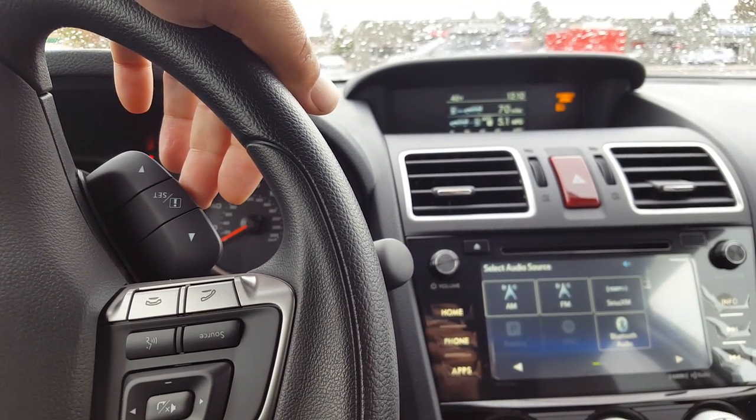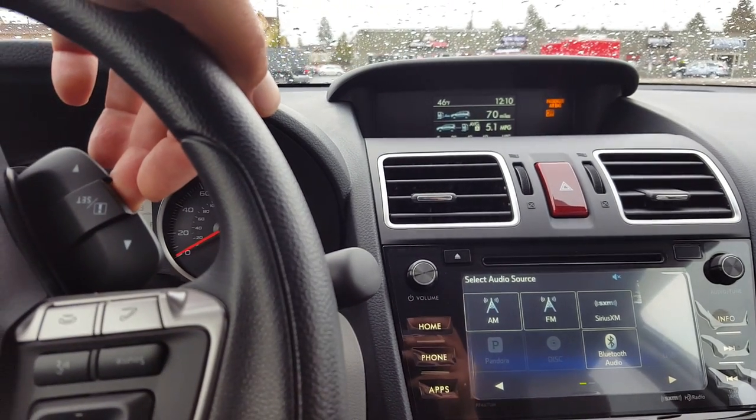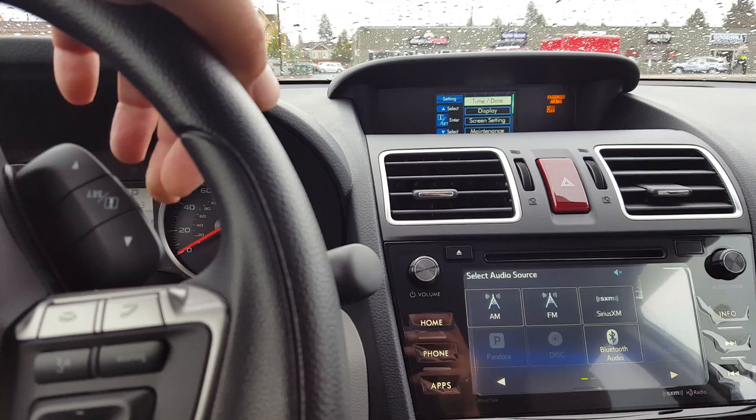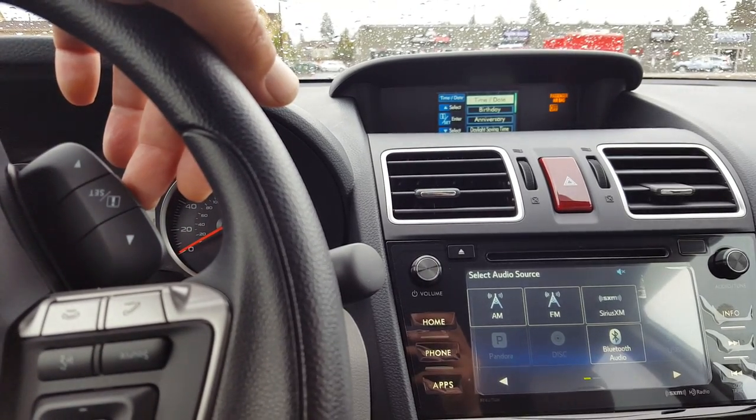The set button is used to select. If we pull and hold the set button then we get this menu screen. Pull and release to select time and date.